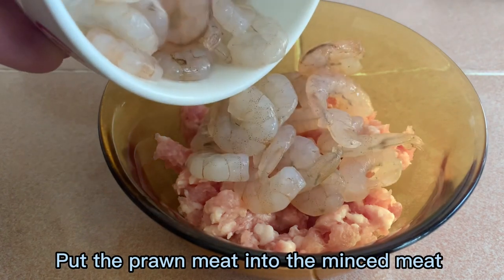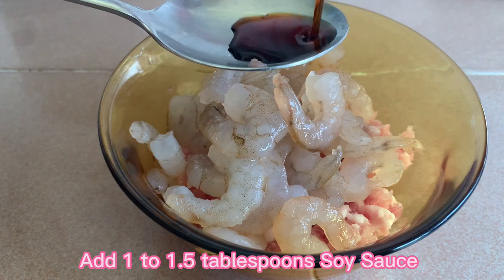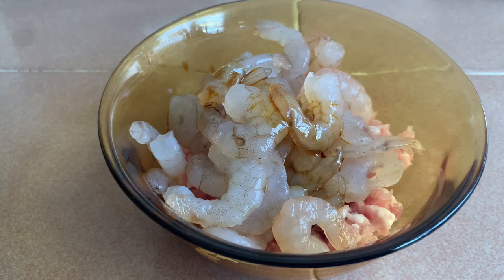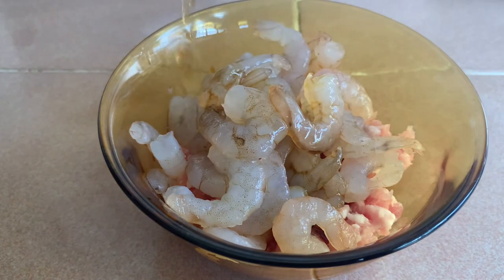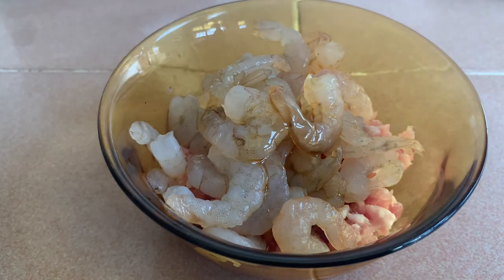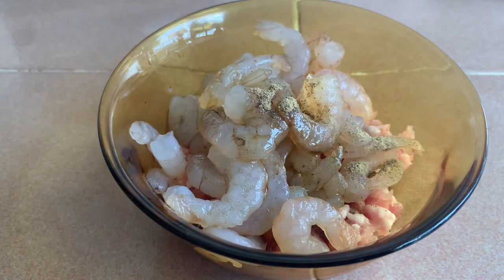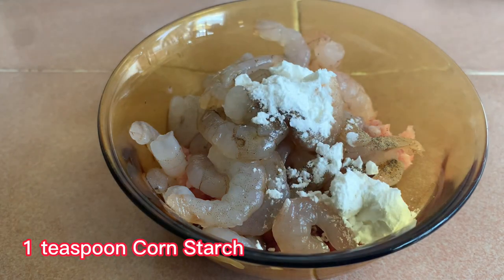Put in the prawn meat into the minced meat. Add in 1 tablespoon of soy sauce, 1 tablespoon of Shaoxing wine, 1 teaspoon of sesame oil, some white pepper, and 1 teaspoon of cornstarch.